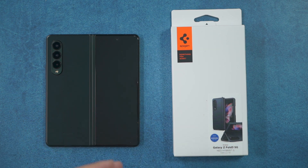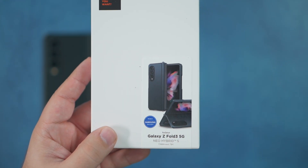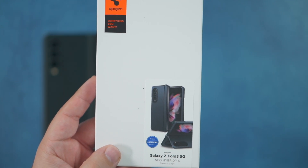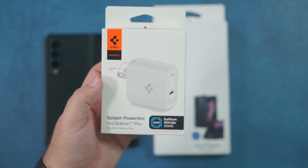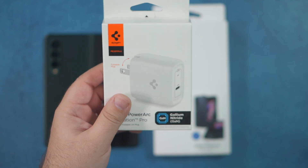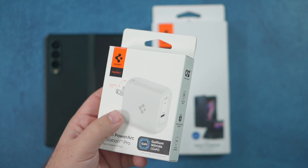Now this was the best Spigen case available at pre-order time. They have since added one with an S Pen — if you want me to check that one out, please let me know in the comment section. What I like about this one is it has a built-in kickstand, which is one of the things I look for. Also, Spigen gave you a free 45-watt charger if you ordered from their website during pre-order, which is a really good practice I can recommend to everyone.